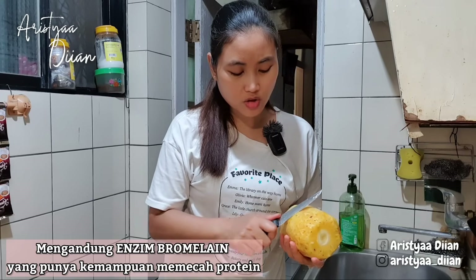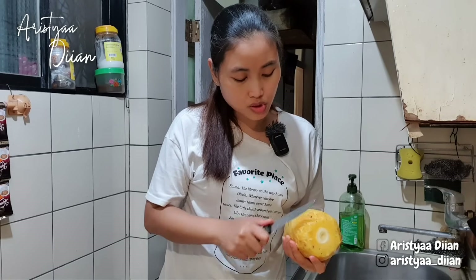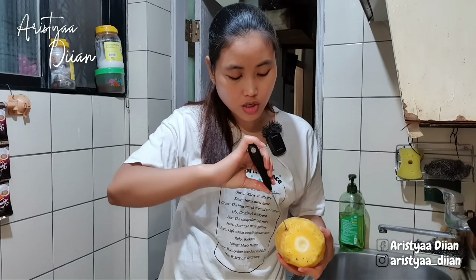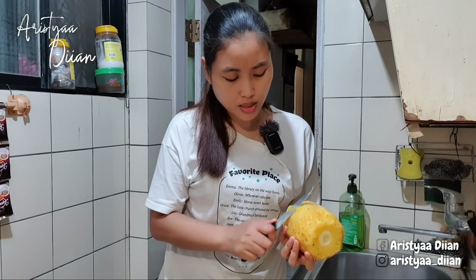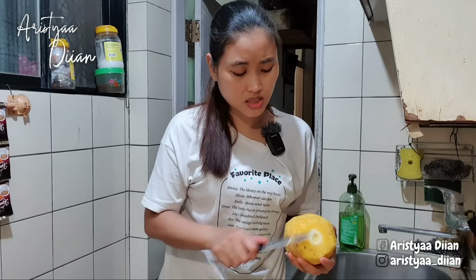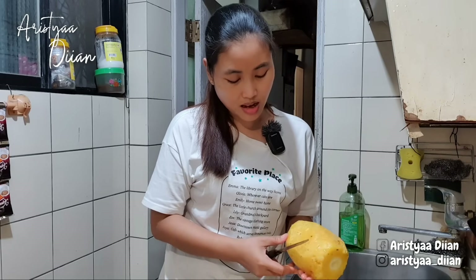Pas waktu Idul Adha, banyak orang meresepkan daging itu dibaluri atau direndam sama jus nanas biar dagingnya lunak. Saya dulu keblocok Mbak Bubesti, pernah ngikutin resep kayak gitu. Nanas tak blender dulu, terus airnya buat merendam daging. Lah dagingku kayak bubur Mbak Bubesti! Jangan seperti itu — dagingnya tidak berbentuk, acur mumur. Kayaknya sudah tidak bisa ditolong, ya sudah dibuang.